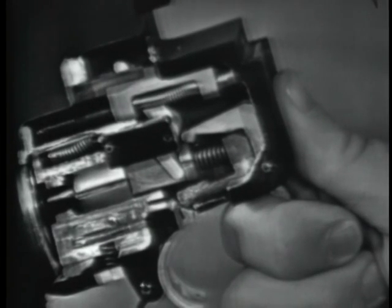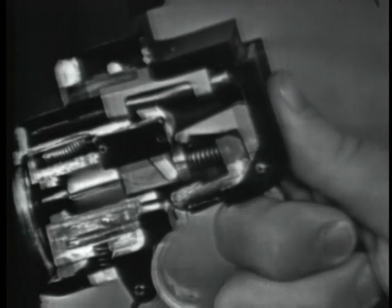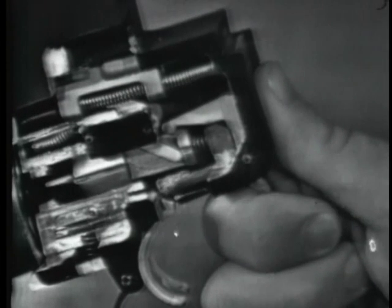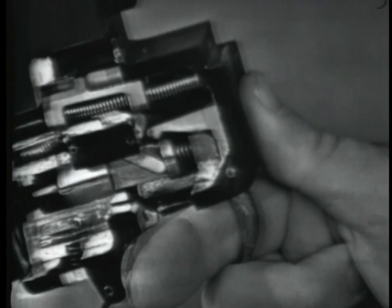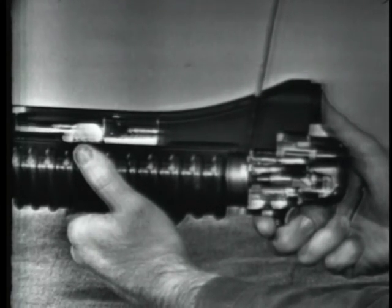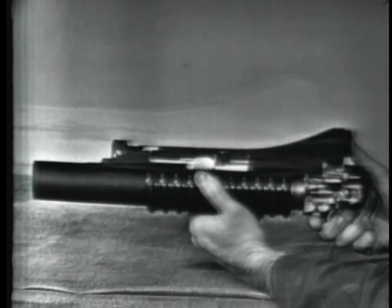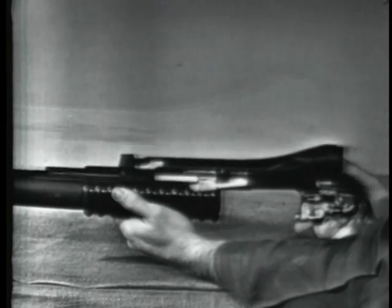If the trigger is held squeezed, the upper sear will engage the top shoulder of the firing pin. When the trigger is released, the lower sear again engages the firing pin. Cocking is completed when the barrel has moved about three quarters of an inch forward, but the barrel must be moved four to five inches forward to permit extraction, ejection, and loading of another cartridge.